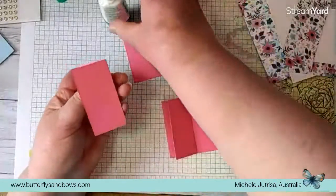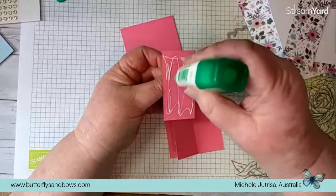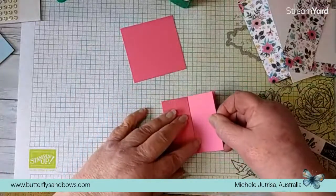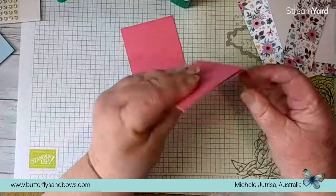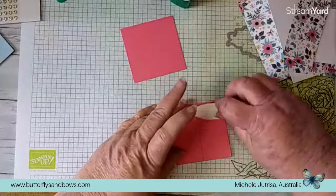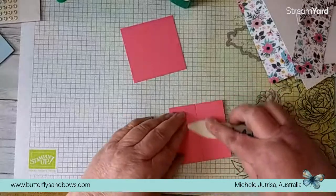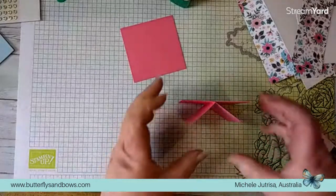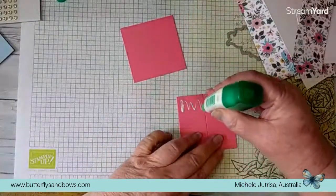Grab the second folded one, put some glue on the back, butting up those two folded edges and pop that onto there. Line this all up nice, give it a really good press down - you want those folded edges fairly close together. Then put some more adhesive right over the top of that join, grab our fourth square and place it right on top. That's what forms our closing mechanism.